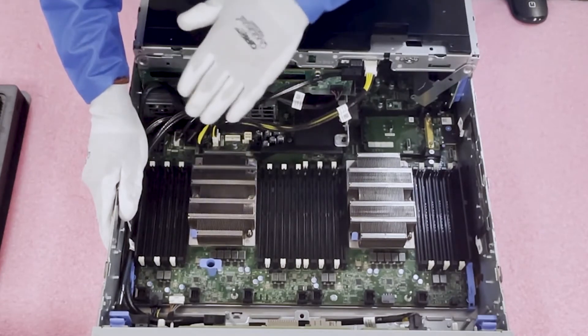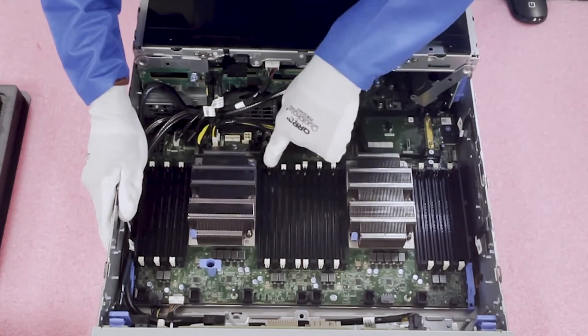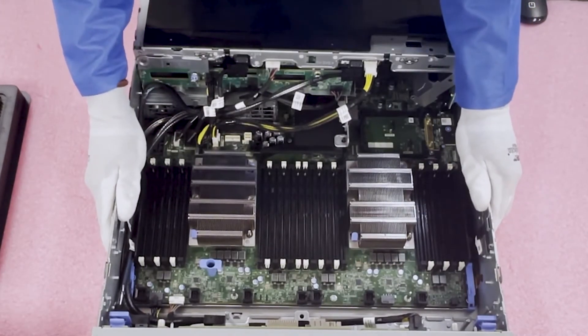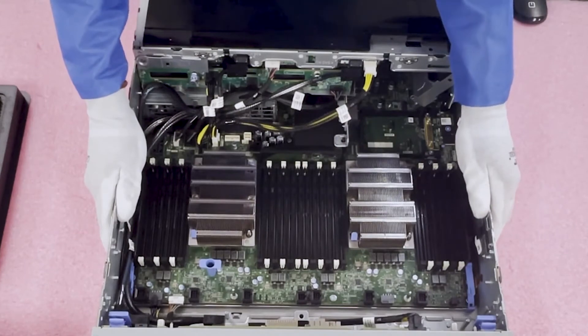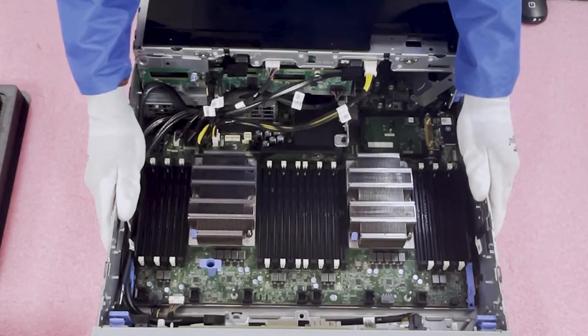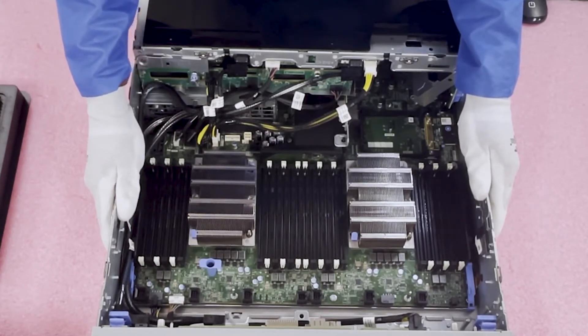If you're running two CPUs with 12 modules, again the best approach is to use all the white DIMM slots. Dell labels the second CPU's slots B1, B2, B3 and B4, B5, B6. It's really like a map — you're just placing modules in the proper positions. The reason for this is to balance the load across memory channels. You don't want one channel overloaded while another has nothing, so spread them out evenly.